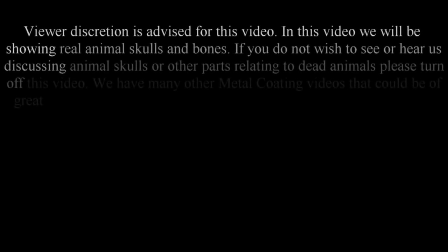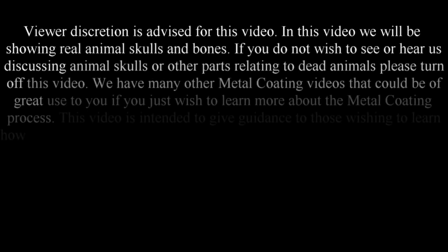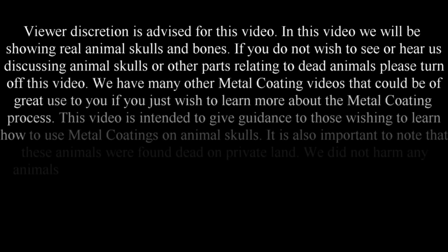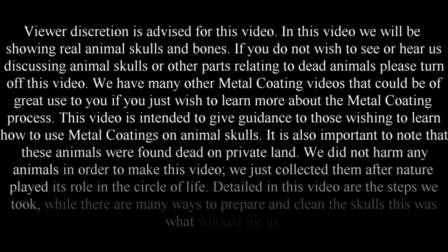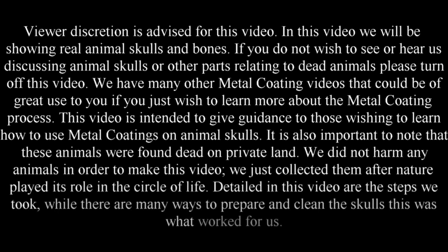Viewer discretion is advised for this video. We will be showing real animal skulls and bones. If you do not wish to see or hear us discussing animal skulls or other parts relating to dead animals, please turn this video off. We have many other metal coating videos that could be of great use to you if you just wish to learn more about the metal coating process.